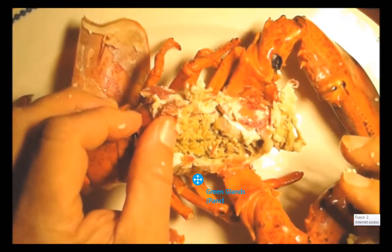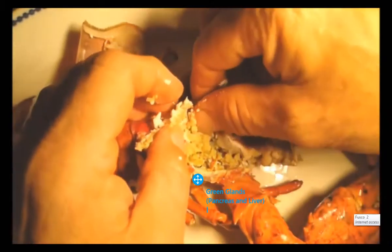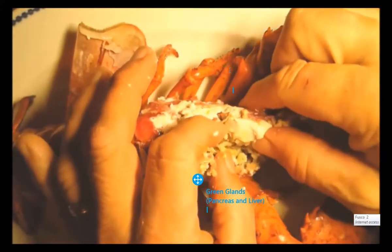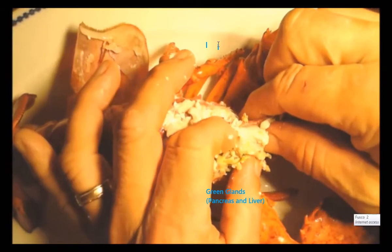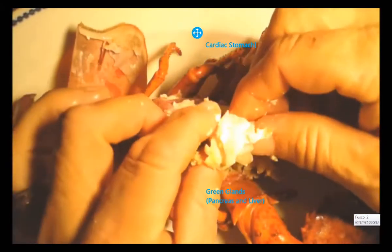The green digestive gland cleans the blood. Lobsters do have a heart; the heart is located back here. This is one of his stomachs — the cardiac stomach — and I'm going to take this out and show you something.